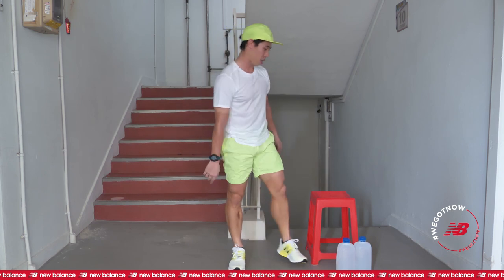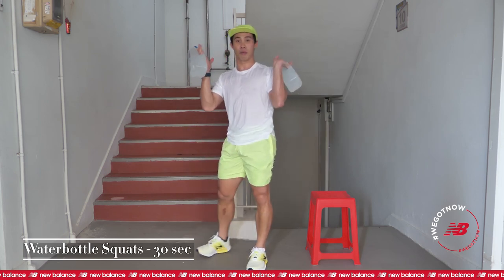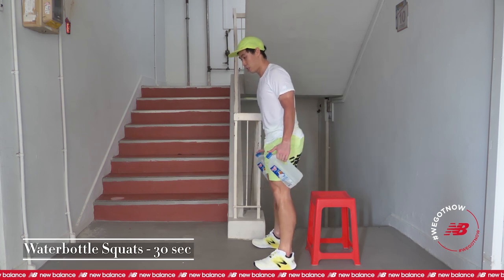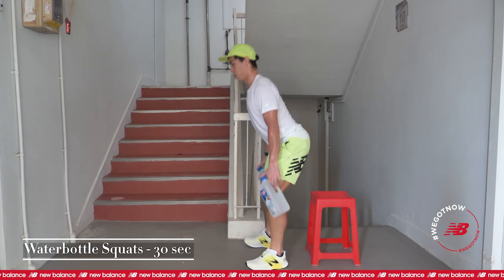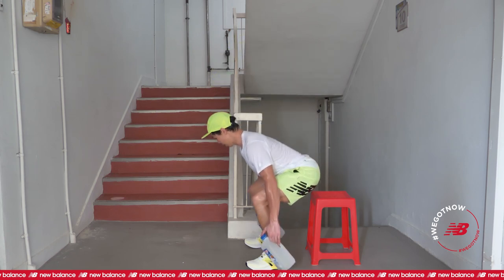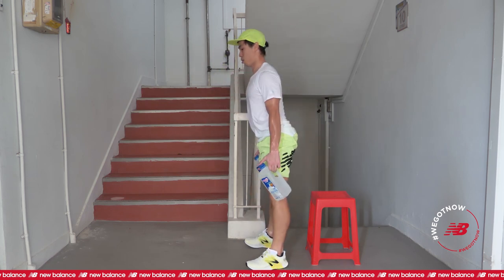2 more exercises. Dumbbell squats — back to your dumbbells, but it's water bottles. Bear in mind that I'm carrying 2 of them, which is approximately about 4 kg. One is about 2. The way you can adjust it on your own: if you find it too light, you can use a heavier one. Ready? In 3, 2, 1, and go. If it's too heavy, you can also use a smaller water bottle — 1.5 liter or 500 milliliters. Almost there, keep it going. 5, 4, 3, 2, 1.